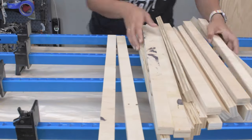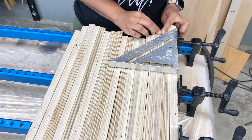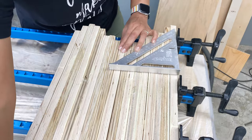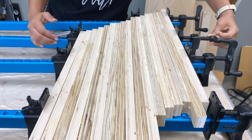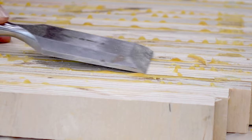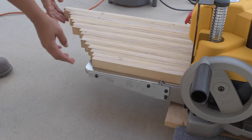Next step was the glue up. I arranged the strips to distribute the pattern evenly and staggered them at a 45 degree angle to minimize material wastage, and glued them up overnight. The next day I chiseled off any glue drips and then sent it through the planer to get it nice and even.